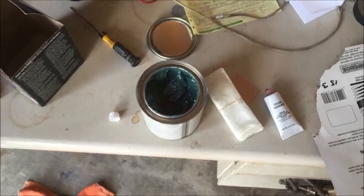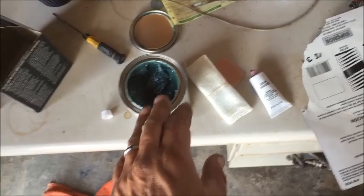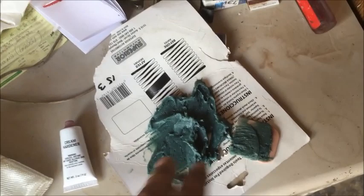It looks like it works just like Bondo, except instead of Bondo filler you have the jelly, and then there's the matting. The hardener looks identical and the mixture ratio is about the same. We're going to lay out enough putty to fill the area, then run about an inch to an inch and a half of hardener straight across it. You also need to clean the area with soap and water and let it dry before this stage.